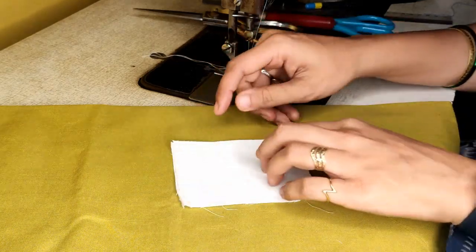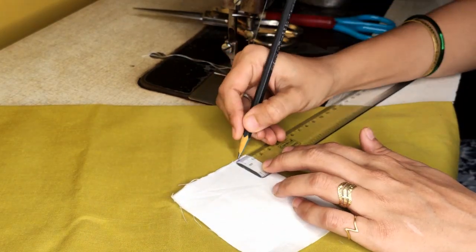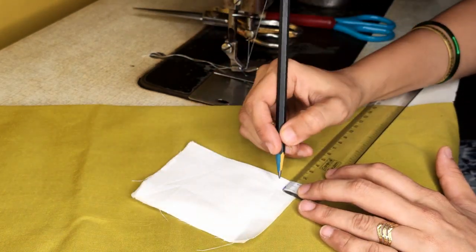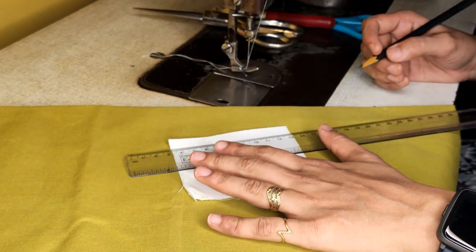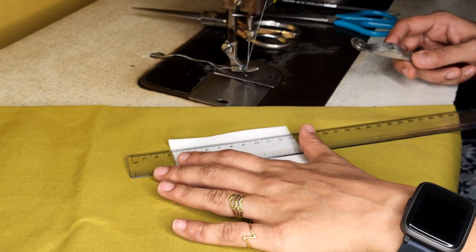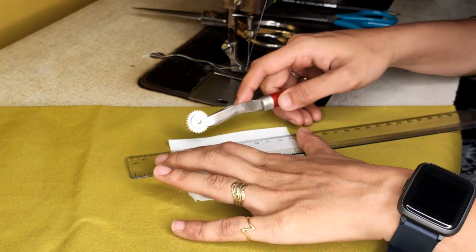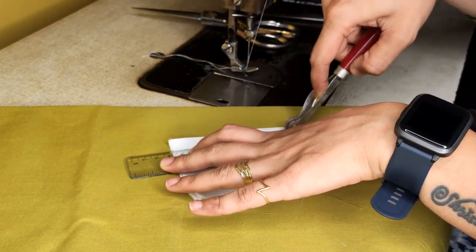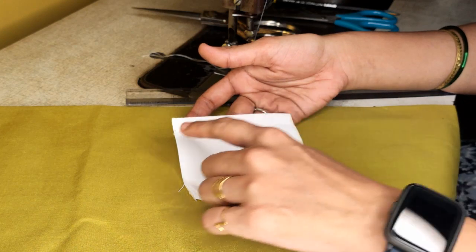Take two selvedge pieces, and from the selvedge side come in by one centimeter. Mark here and here with a scale. Always remember we are not supposed to use pencil for marking on fabric — we need to use chalk colors. But when stitching you can use a tracing wheel to avoid any chalk or stain marking on the final output. You can see a traced mark line here.